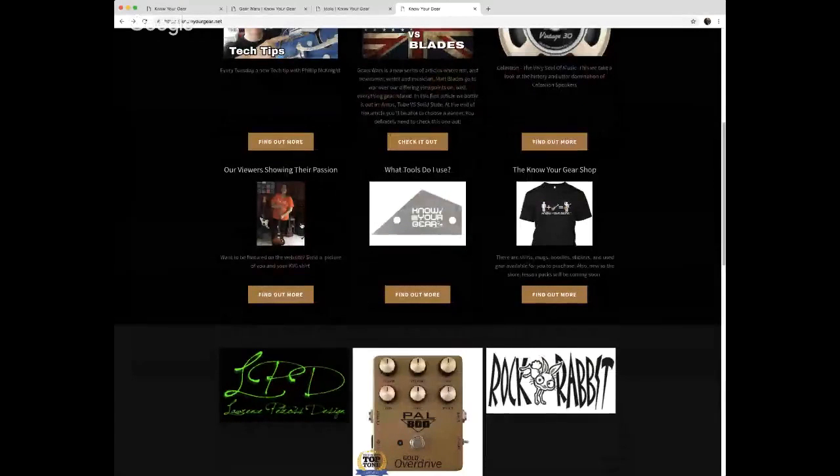The first thing I want to do is highlight a viewer of the week. The viewer of the week is Anna. She has a Jazz Master and a Jazz Master shirt on. Her mother Diana sent this in, and what I liked about it was I had no idea we made an orange shirt. It was a cool picture and I love seeing all the Jazz Masters and ukuleles in the background.